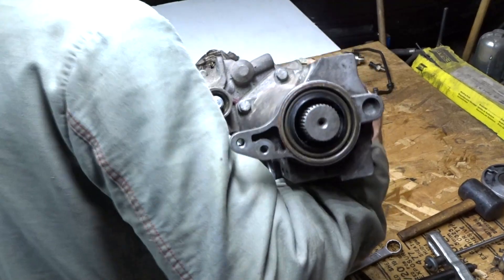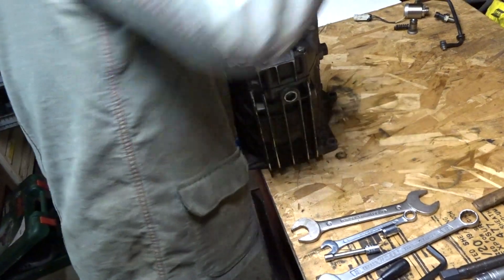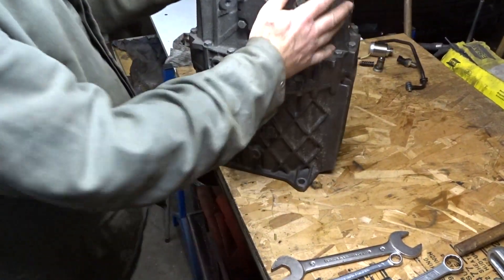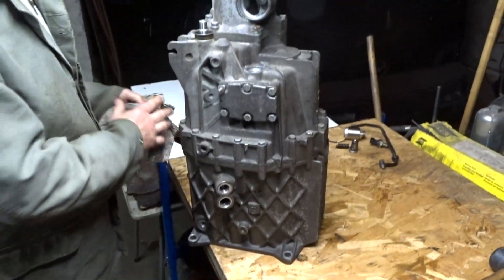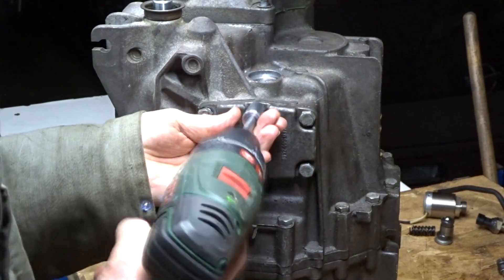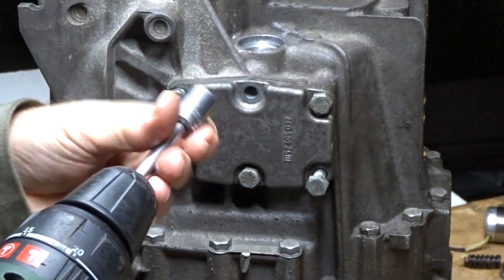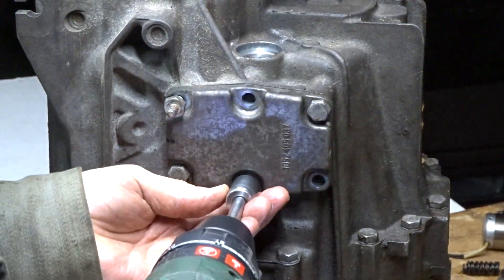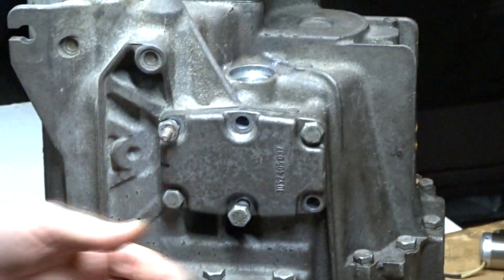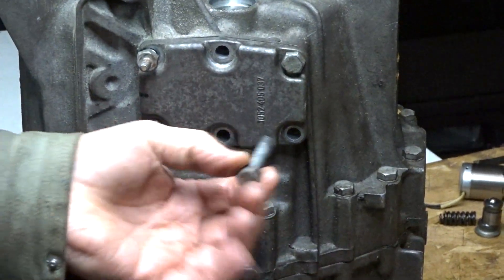Take the tranny and insert the input shaft into the 2.5 inch hole you drilled into your workbench. This hole must be 1.5 inches from the beginning of your workbench. Remove the cover of the reverse idler. There is one bolt that is longer — mark it if you wish.